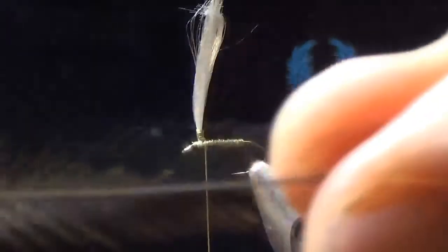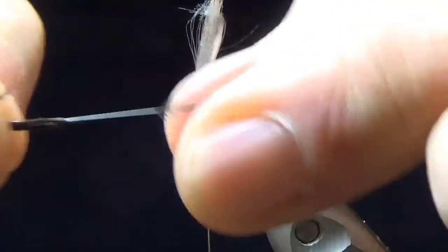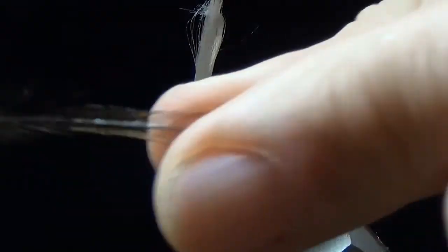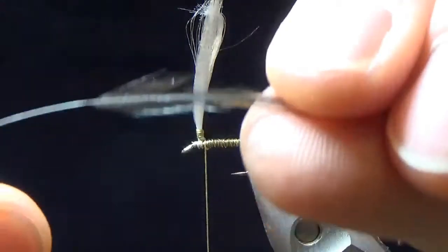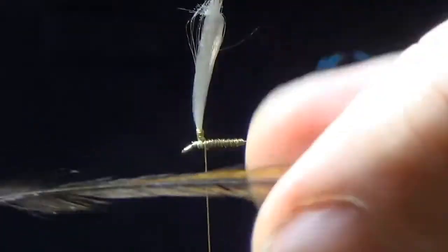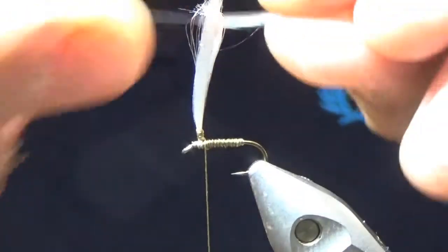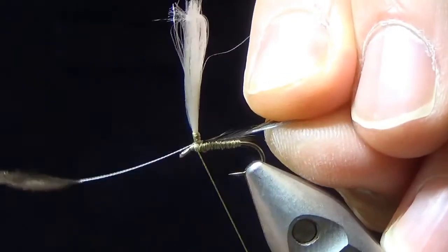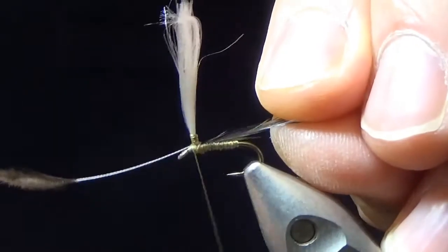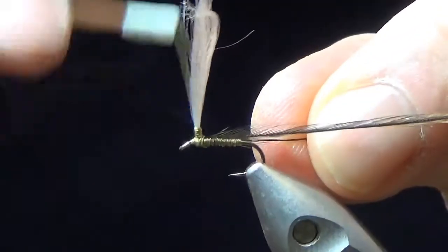Here's the one I'm going to use. I pull off the lower part like that, and then I'm going to tie it — I should tie it curl down, but I find the colour is better with curl up. I'm going to tie it literally level with the shank, each side, a couple of times each side. If you really want to lock it down, you can bend the stalk back and lock it down a couple of times there.